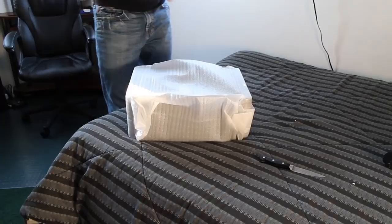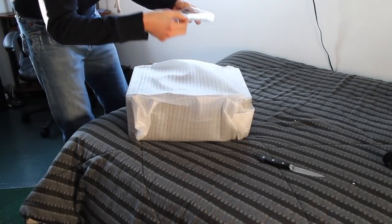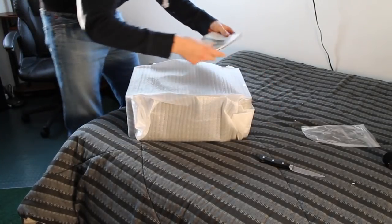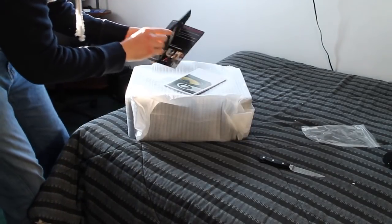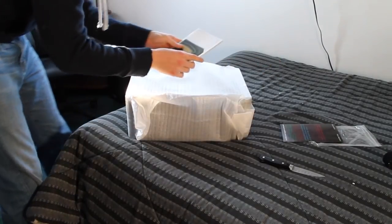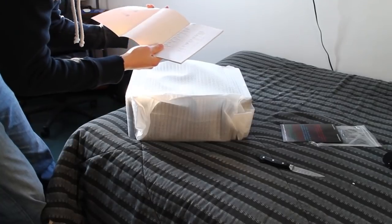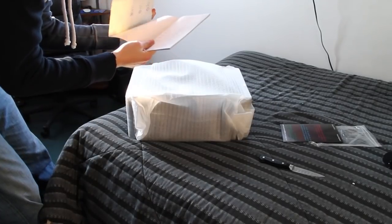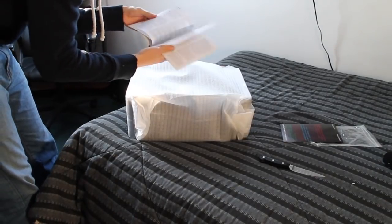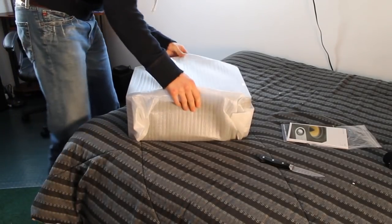Let's go over this first before we get to the good stuff. This comes with some instructions here and a little bag — that will be the feet. It basically goes over product registration, warranty, and whatnot. And this is just the owner's manual, telling you this and that about it — checking the carton, seeing what's in there. Okay, enough of that.